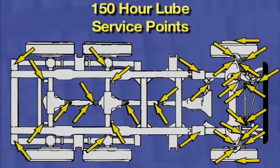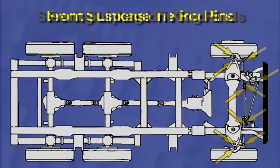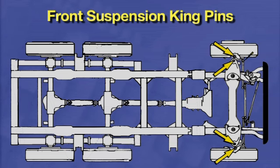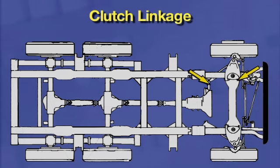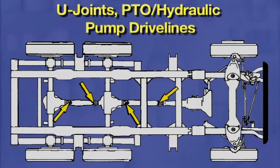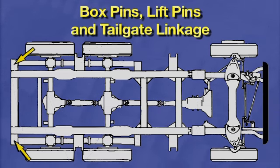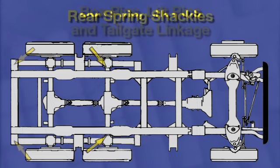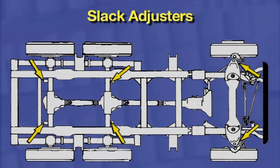There are 10 different sections of grease zerks that we'll go over: steering linkage tie rod ends, front suspension king pins, front wheel bearing oil level, clutch linkage if you have that, front spring shackles, u-joints for your PTO hydraulic pump, slip yoke splines, box pins, lift pins and tailgate linkage, rear spring shackles, and slack adjusters.